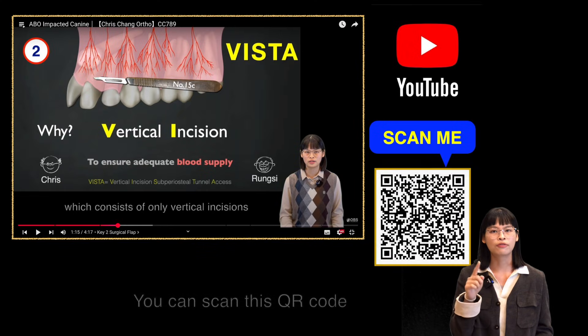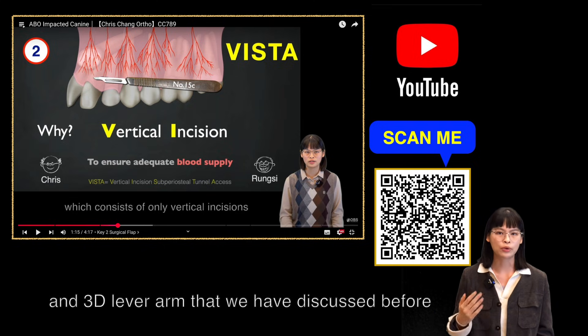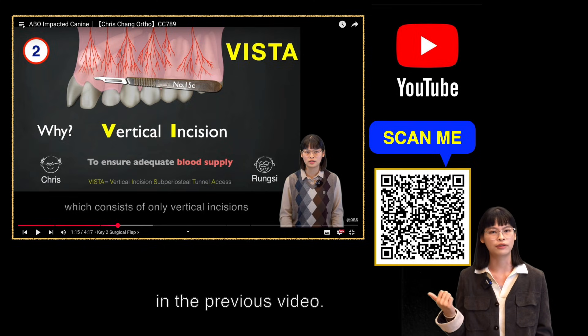You can scan this QR code for a detailed explanation of the Vista technique and 3D level arm that we discussed in the previous video.